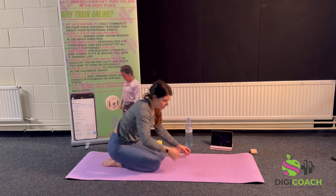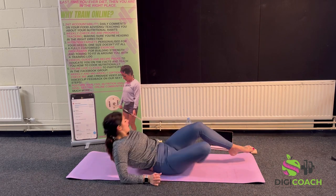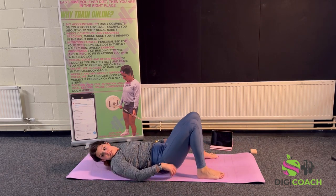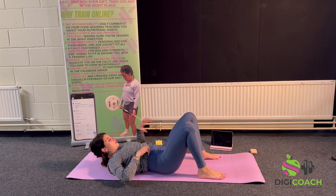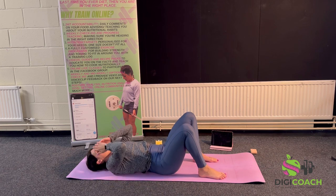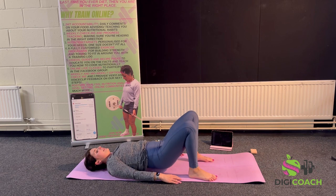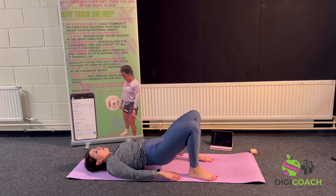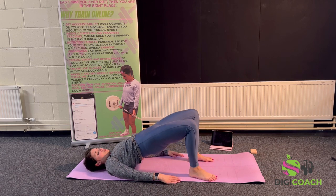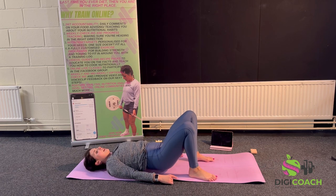On our backs next — feel free to grab a drink. The glutes, the bum cheeks, are next as we fire them up — really important for pelvic strength, stability, and lower back; it gets a lot of blood flow to those areas. We're going to start with glute bridges, looking for 20. Coming up as high as you can, as feels comfortable — try not to over-extend so your hips aren't going past your knees. Shoulder-width apart stance, weight should be in your heels so you should be able to lift your toes.